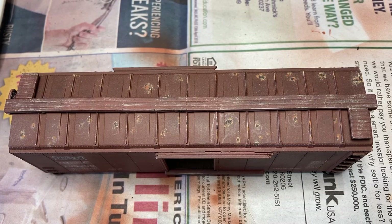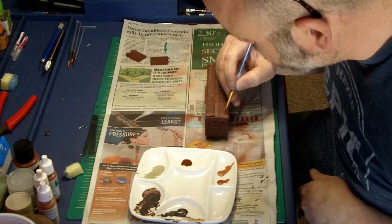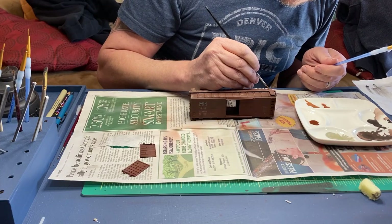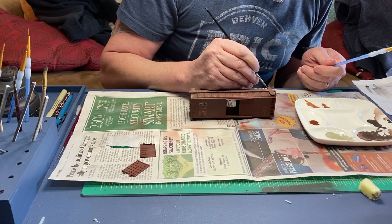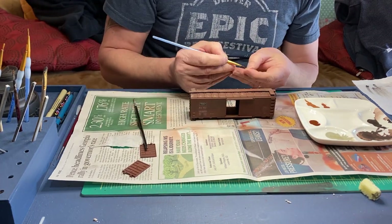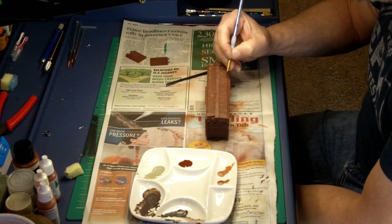Here's the end result of the rust. Next, I apply some rust wash. I tend to switch back and forth between different brushes in this process, depending on the effect that I want. I can also apply some of the rust wash with a fine brush and then blend it out with the round brush.